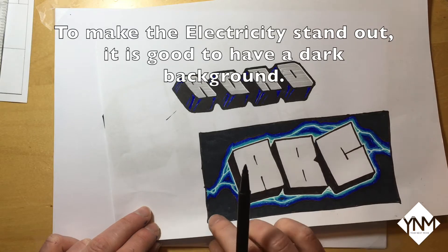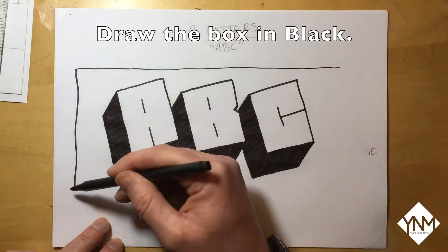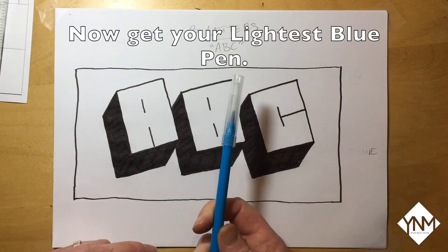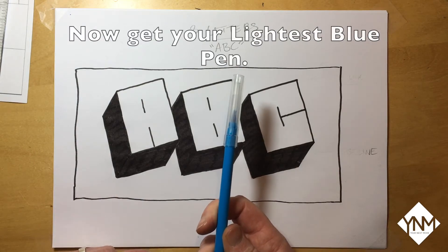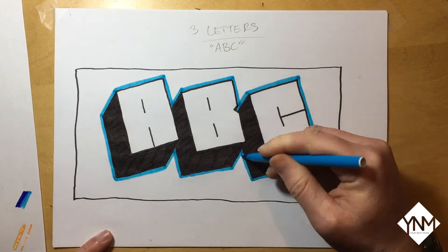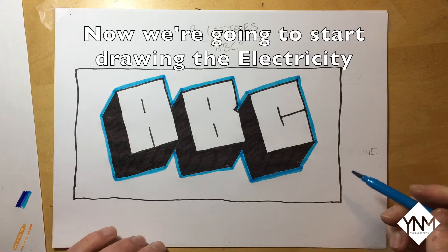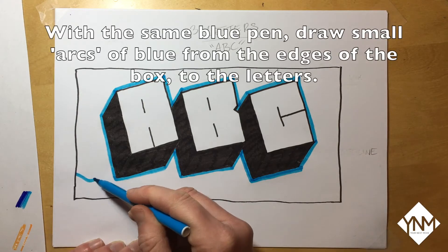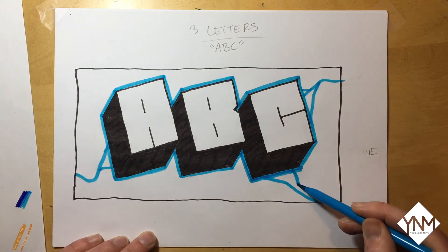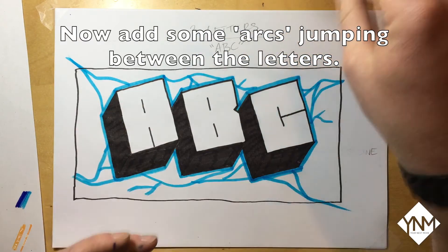To make the electricity stand out it is good to have a dark background colour. Draw a box around your letters with the black pen. Now get your lightest blue pen and go around the outside of the letters. We are now going to start drawing the electricity — with the same blue pen draw small arcs from the edges of the box to the letters, then add some more arcs jumping between the letters.